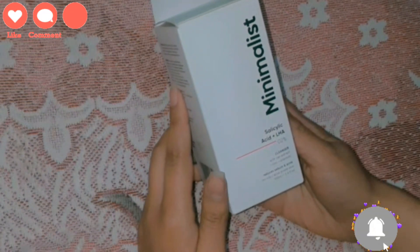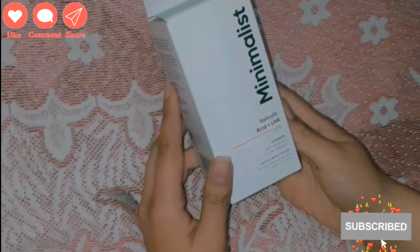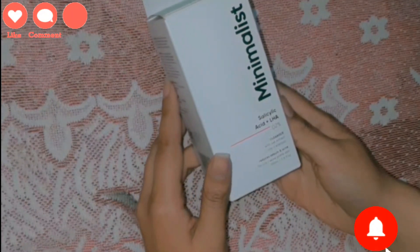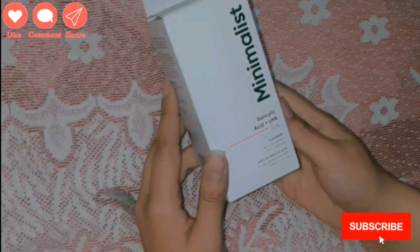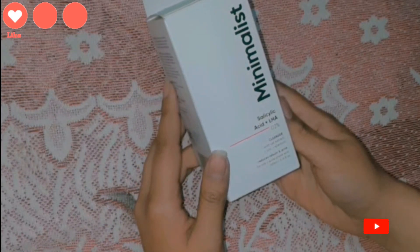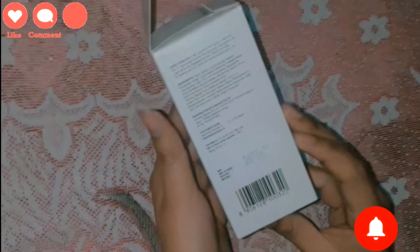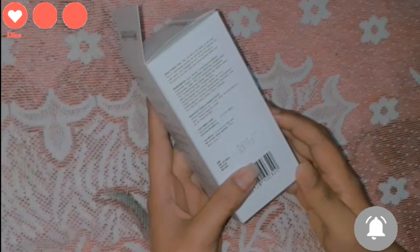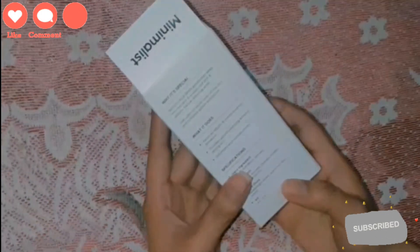Here I have this product — Minimalist Salicylic Acid plus LHA 0.2% Cleanser. It comes with Oats Extracts, Zinc, and Allantoin. It reduces sebum and acne. It is for oily skin and acne-prone skin. Its quantity is 100ml and the price is Rs. 299. I bought it from Amazon — the link is in the description where you can get a good discount.